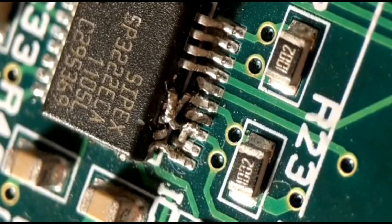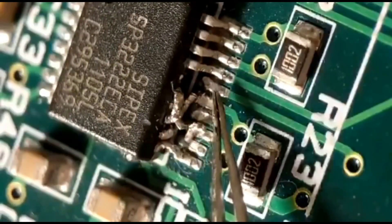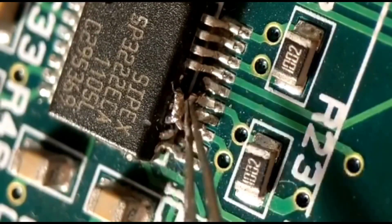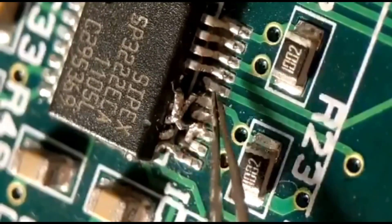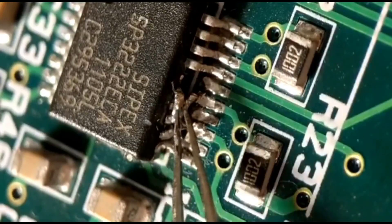Hi there and welcome to another short video. This one is just trying to resurrect this IC that obviously has quite a few damaged pins — there are about six of them that are basically damaged, twisted, and sort of broken. I'm going to try and attach six new pins, doing three one way and three another way, to give you two ideas on how you can do it.